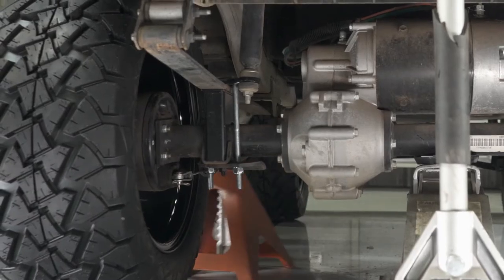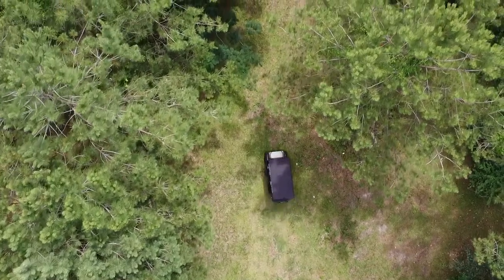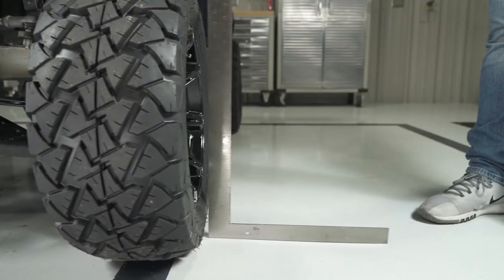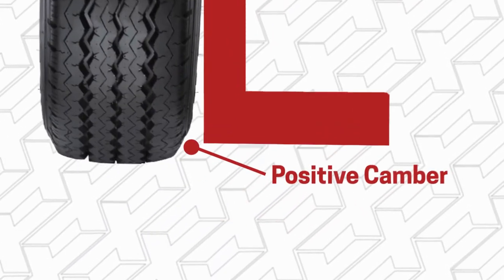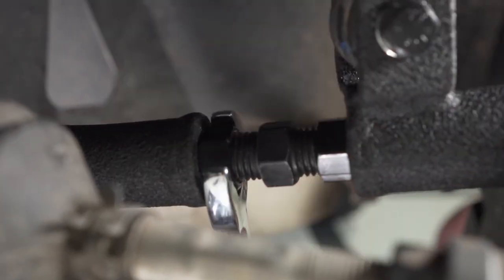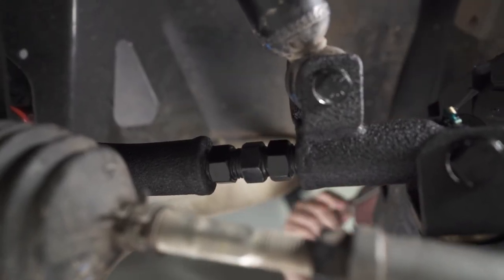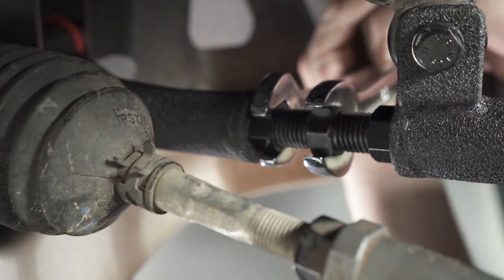Lift the rear of the cart up and remove the jack stands. Drive the cart for a short distance to set in your new lift kit before adjusting the camber and alignment. To check the camber, place a carpenter's square at the middle of the tire. If there's a gap at the top of the tire, that's negative camber; if there's a gap at the bottom, that's positive camber. Our goal is to achieve zero camber. To adjust, loosen the outer jam nuts of the upper A-arm turnbuckle and turn the turnbuckle in either direction to correct the camber accordingly. Retighten the jam nuts when finished and repeat on both sides.